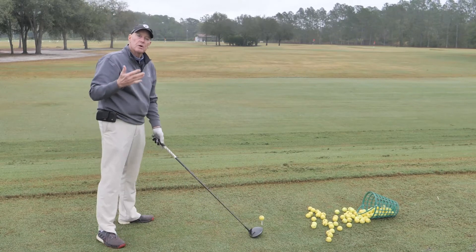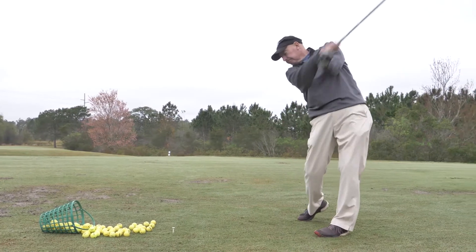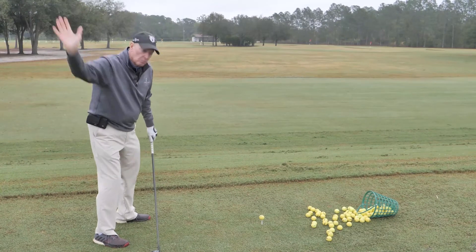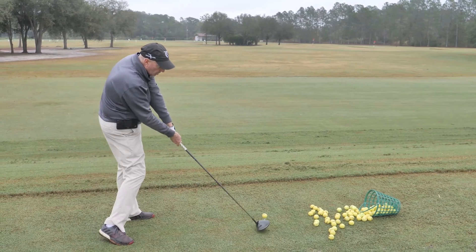On a driver it's more of a sweep shot where you set up and drag it back, keeping the left arm straight. The lower you drag it back, the more you're going to come down through it and then sweep through this way.